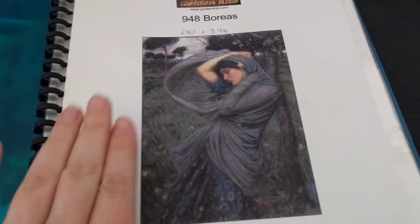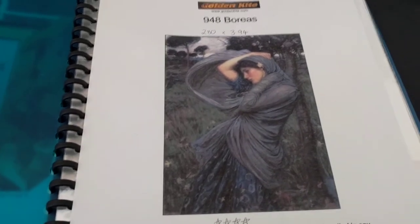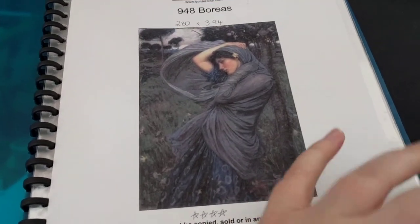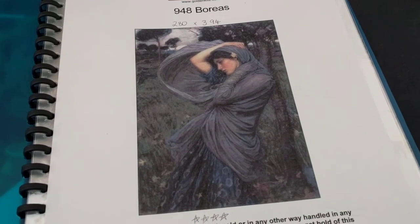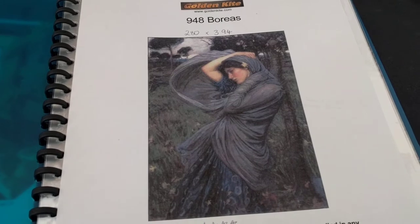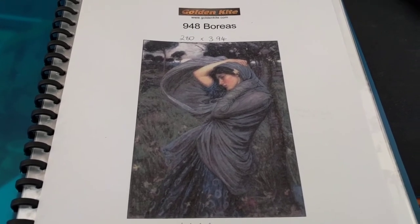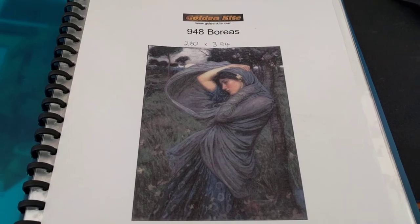Anyway, so this is Boreas. The problem I have with this WIP is that I can't actually find it. I have the threads, I have the chart, but I don't have the piece of fabric. I have a feeling it might be at my mum's house, but we've looked there and I can't find it. I've looked everywhere here. I also have a feeling it may have been thrown away.